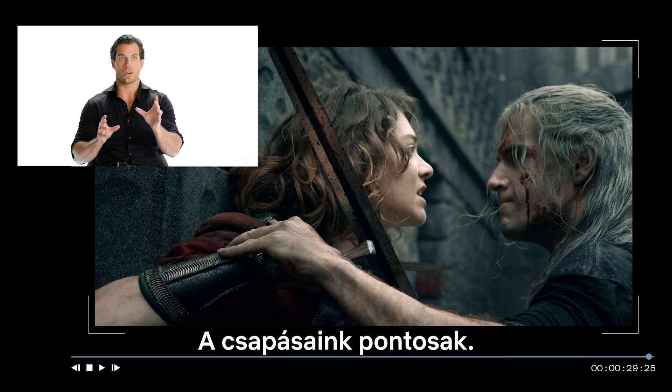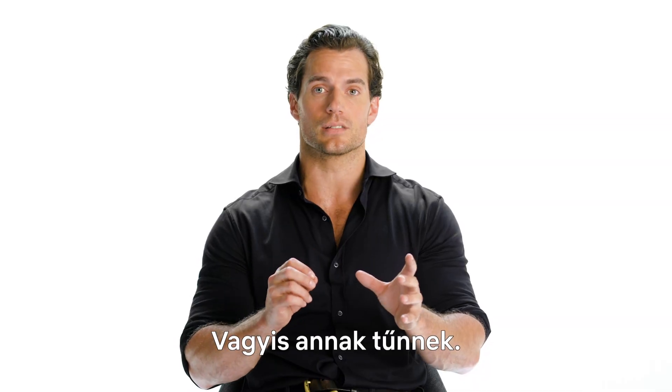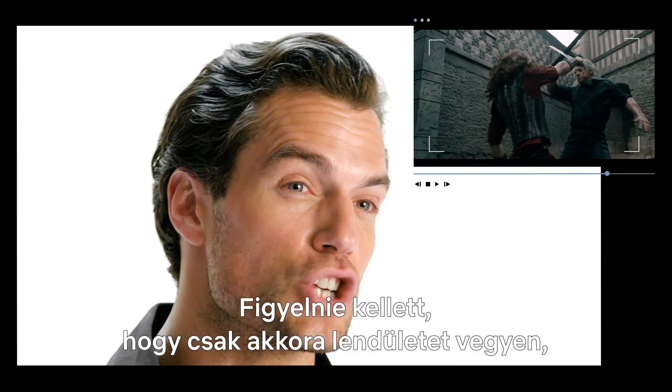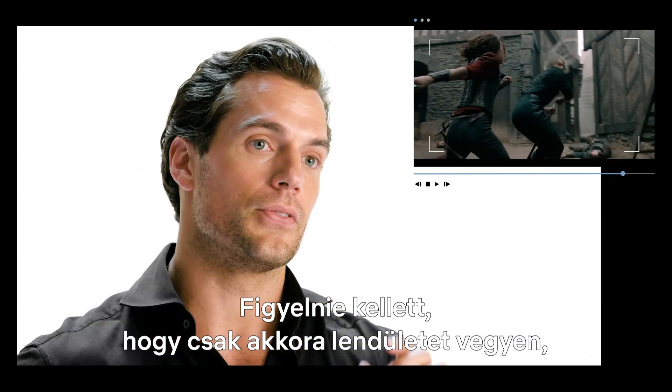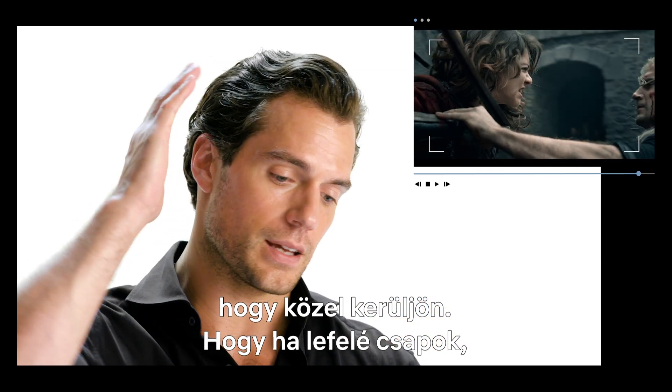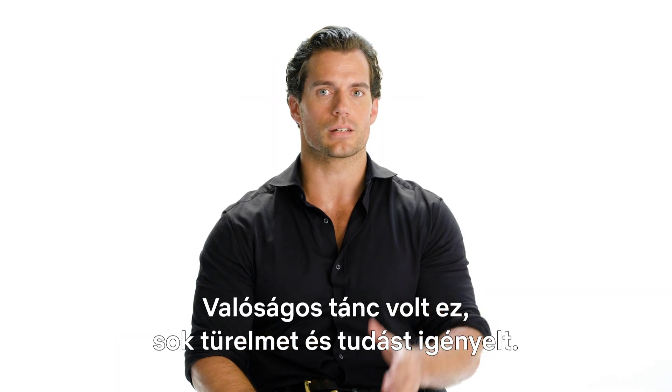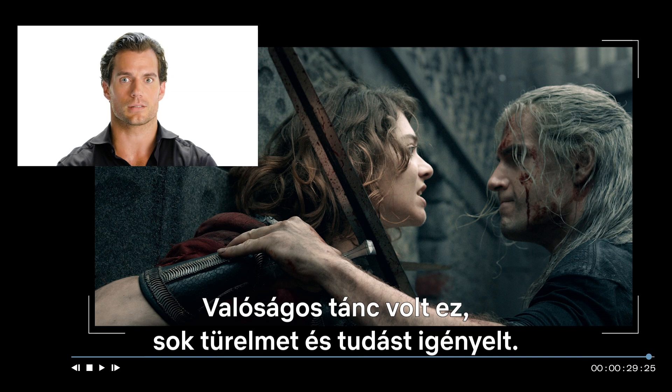Our strikes were exact, or at least looked exact. We were moving less than an inch away from each other's heads. She had to move just enough, and I had to make sure that I was close enough. So if I was making a downward strike, I have to redirect my sword so it ends up being less than an inch away from her head when it misses. It's a true dance and requires a lot of patience and a lot of skill.